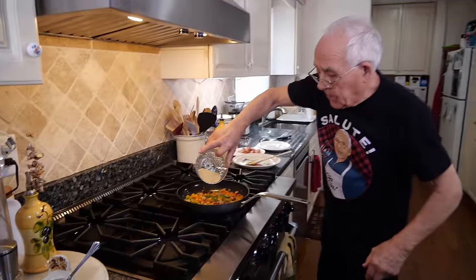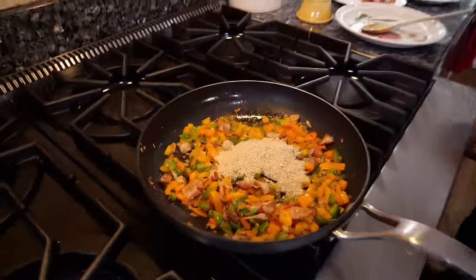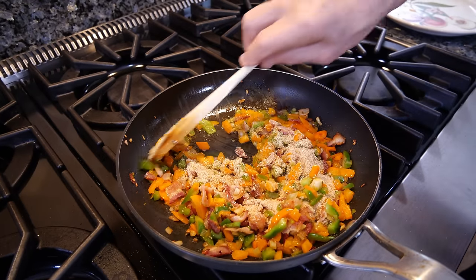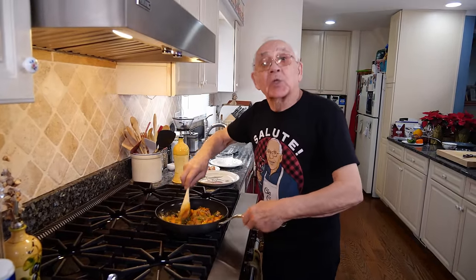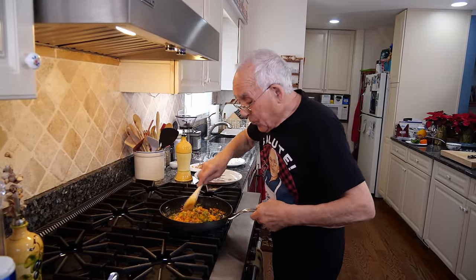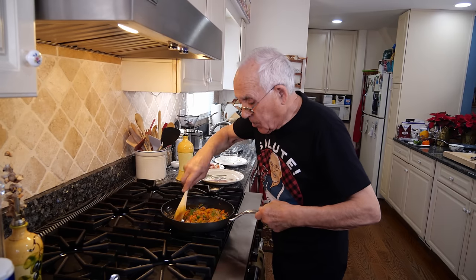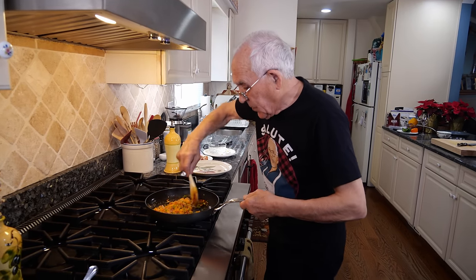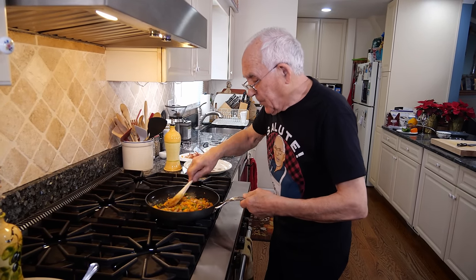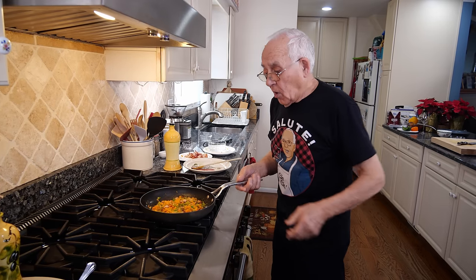Now it's time for the bread crumb, and we saute the bread crumb together. It smells so good. The bacon I put in together — really, really good. Now this is done and we leave it to cool off a little bit.